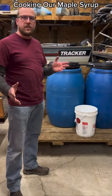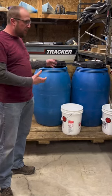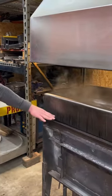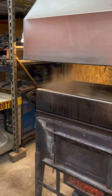This is our maple syrup process. The taps are in the woods and the sap gets collected in barrels. We bring the barrels back into the shop where I built a custom maple syrup evaporator. I fill the stainless steel pan with sap and also fill up a couple of stock pots.